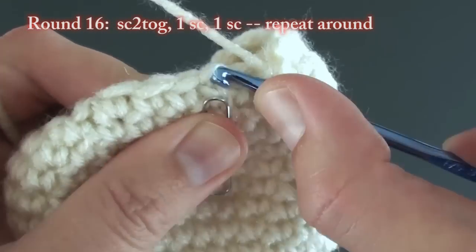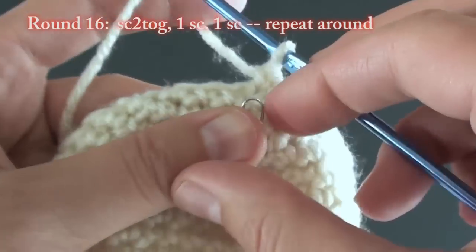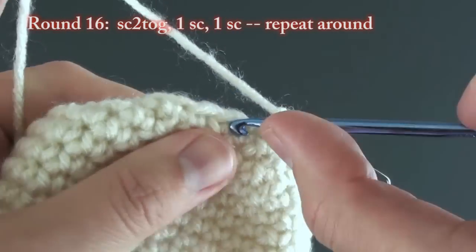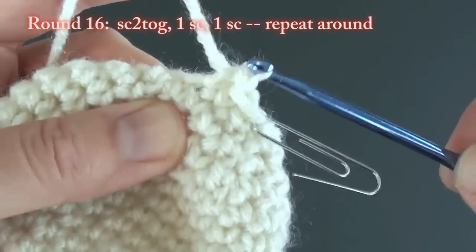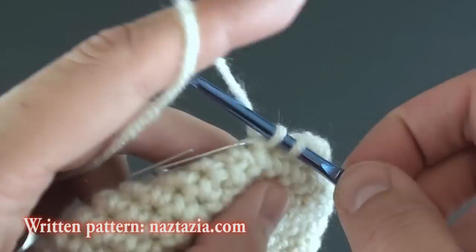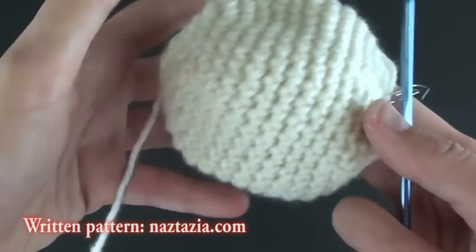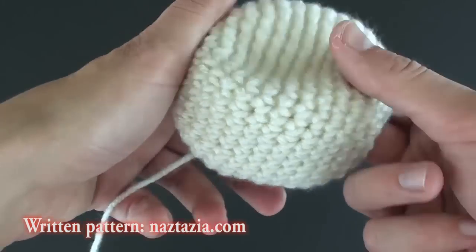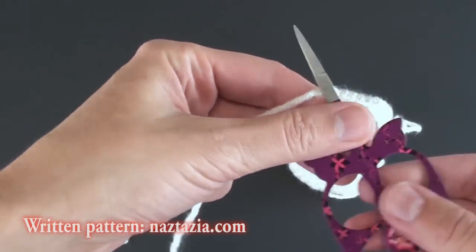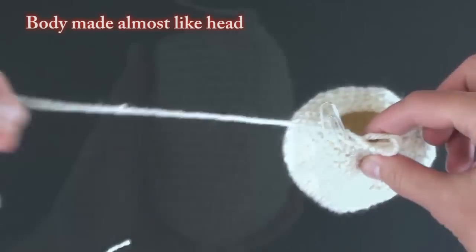Finally, for round 16, begin with your normal single crochet two together stitch, then follow it with one single crochet in each of the next two stitches. Your head will look something like this once you have completed all of the rounds. Fasten off, then I like to cut a long 18 inch tail at the end. This way I have enough yarn for sewing the body parts together.